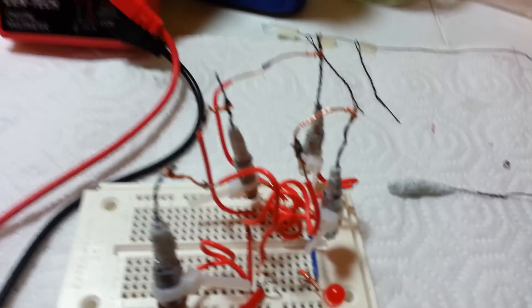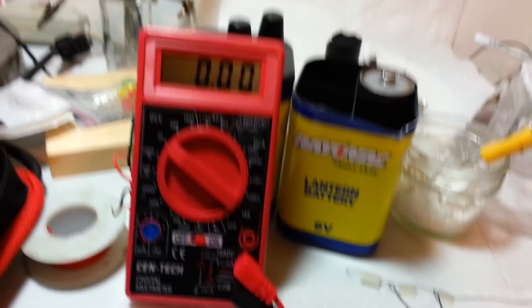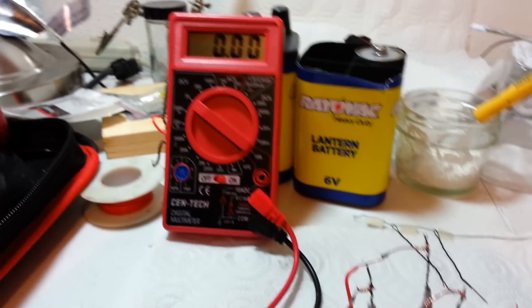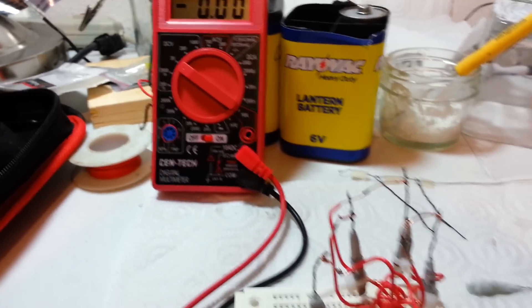I have four of the cells hooked in series and let's see what the voltage is. I've been playing with this for quite a while, so I've kind of run the power down a bit — probably quite a bit.